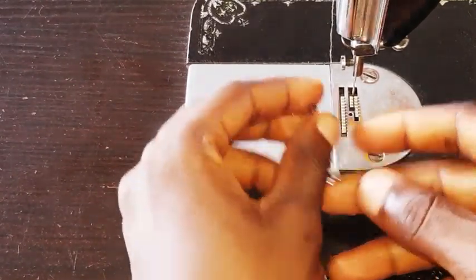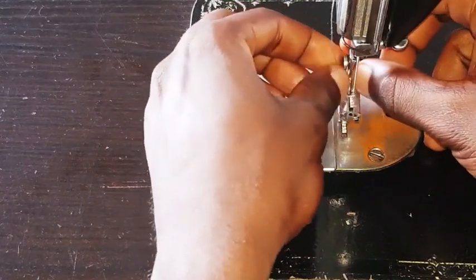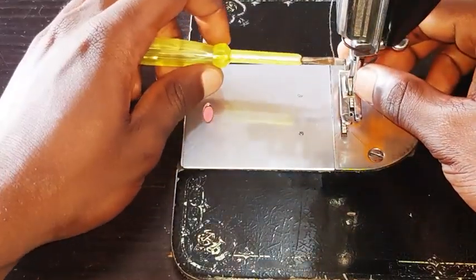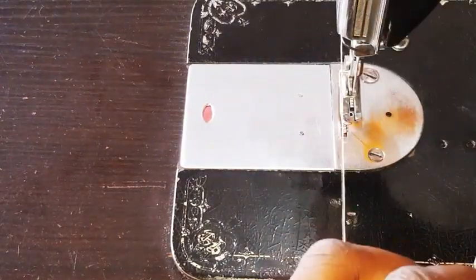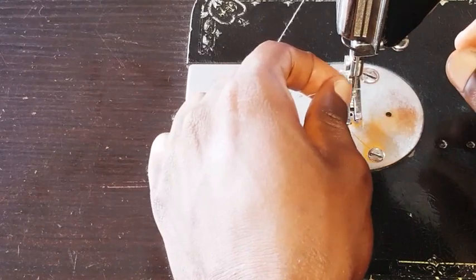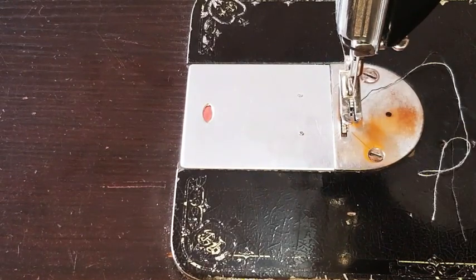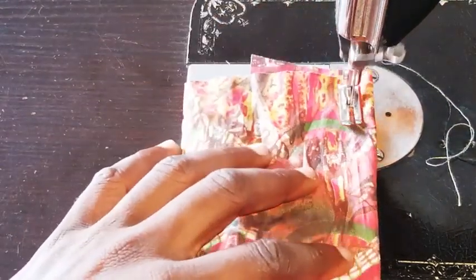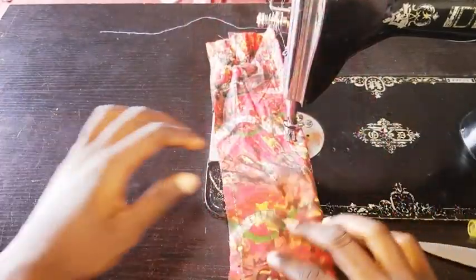I'll show you how your fabric should freely move while sewing. You may think your fabric is moving freely because you're not dragging it too much, but I'm telling you that you don't have to drag or pull it at all if the feed dog is in good condition. Watch how this fabric moves freely without me pulling or dragging it from behind — I don't even have to pull it.